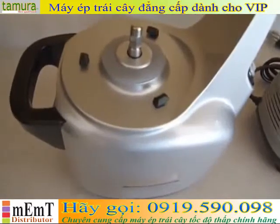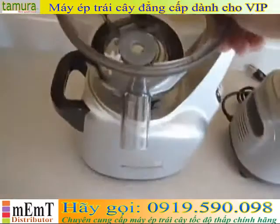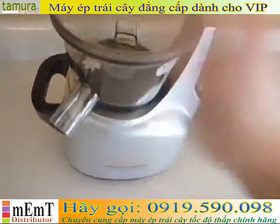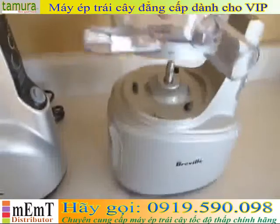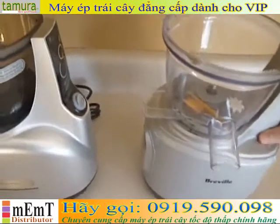Something I like about the Breville is that it has markings for where you're going to line the bowl up. The Covings instructions just say to look at the bottom of the bowl, try to line up the holes, and then turn it and lock it into place. Once you get used to it, it's pretty easy — but the Breville is nice in that it has labeled alignment features, making it very easy to see as you put it on and click it into place.